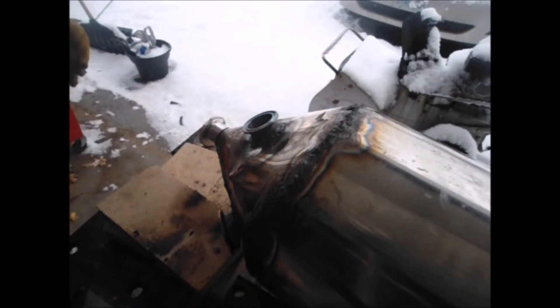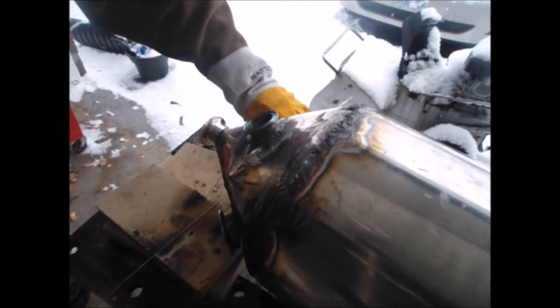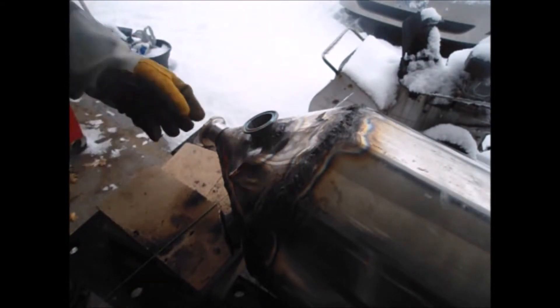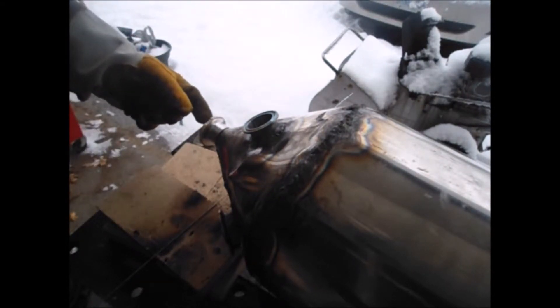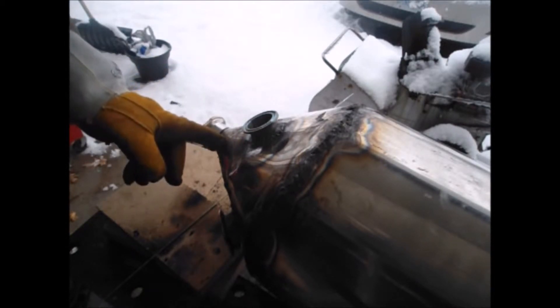We're going to weld the triclamps onto the conical at the base. We've got our plywood here held by three three-eighths inch bolts, and it's got another plywood piece on the inside.